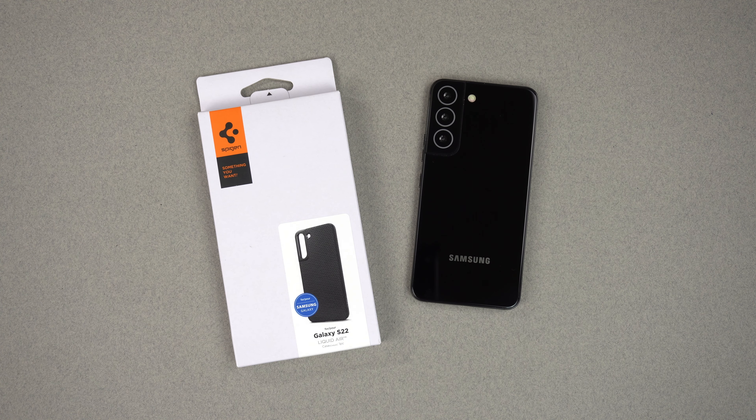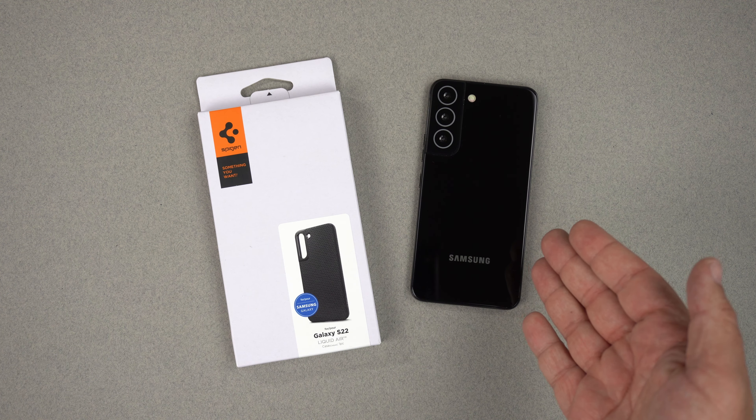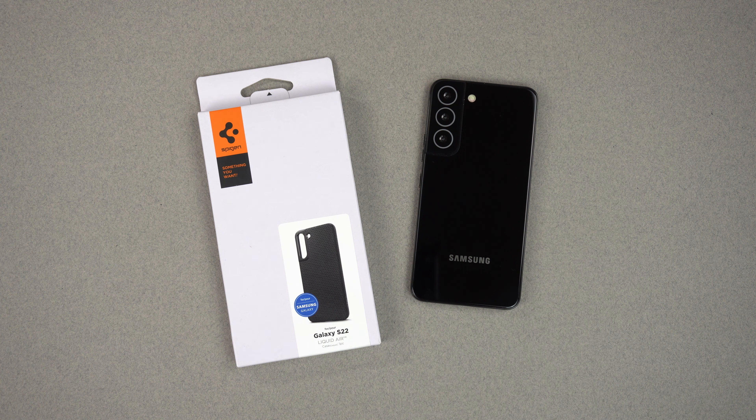Hey, what's up guys, it's Roy here. I have the Spigen Liquid Air case for the Samsung Galaxy S22. In this review, I'm going to review this case for the S22 to help you make an educated decision if you like the look of the case and want to spend the money on it before you get your pre-order unit.